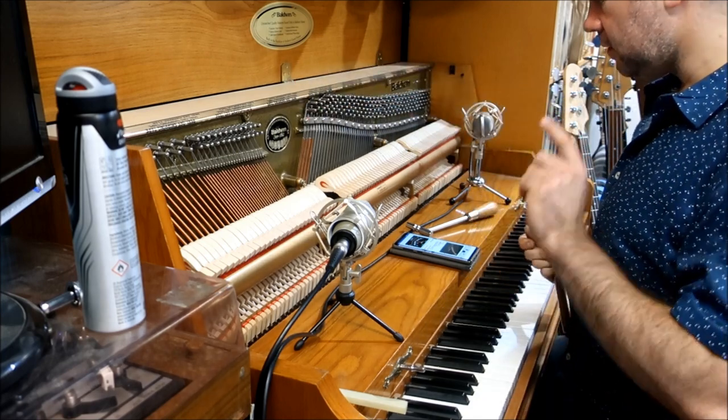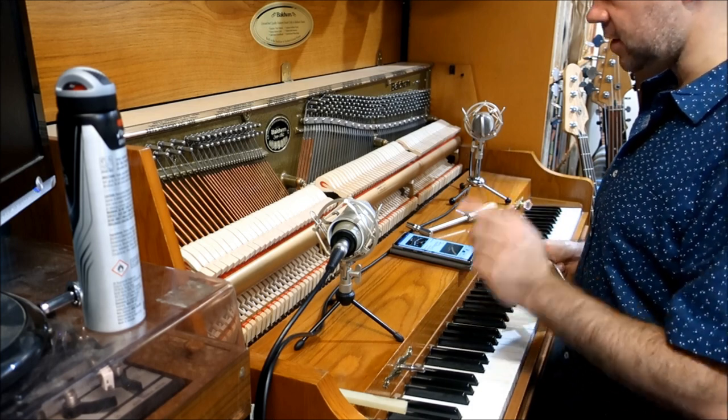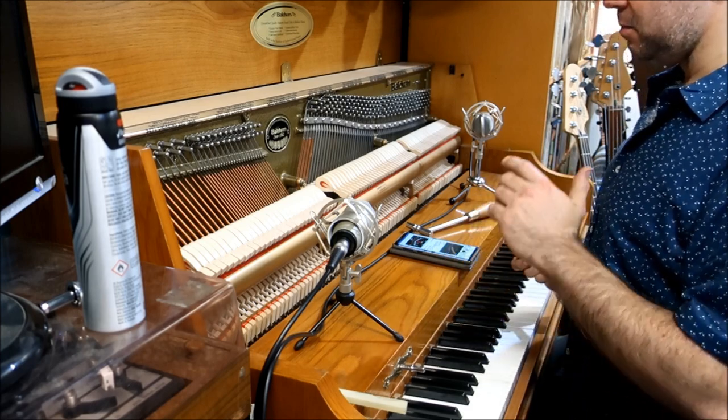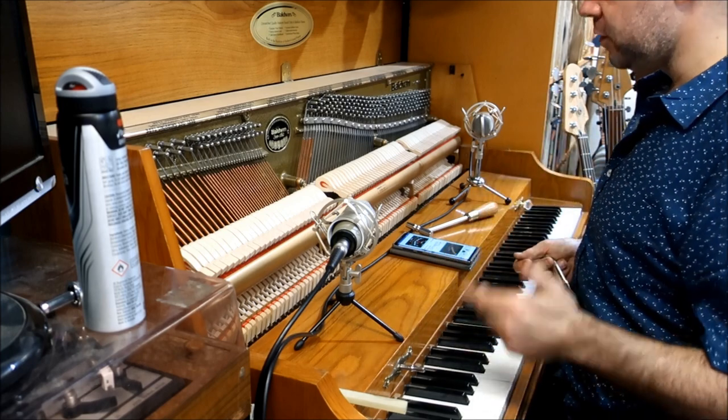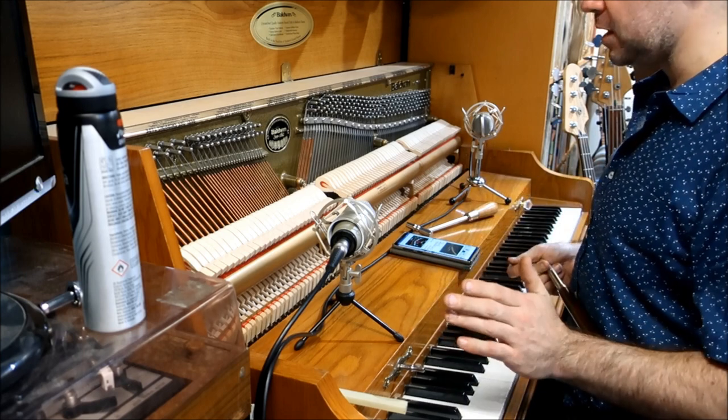That's why you never take a piano apart to recycle it for wood to build guitars. They're impossible to take apart, they weigh a ton, and the amount of usable wood you get out of a recycled piano is just not worth the effort.